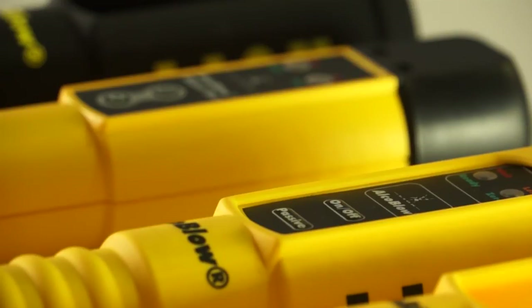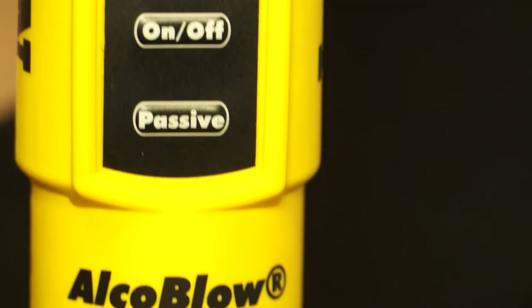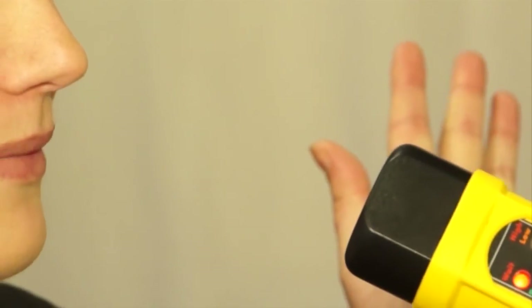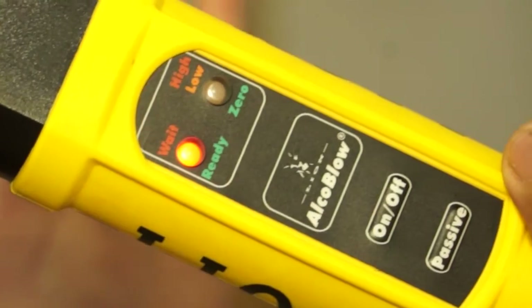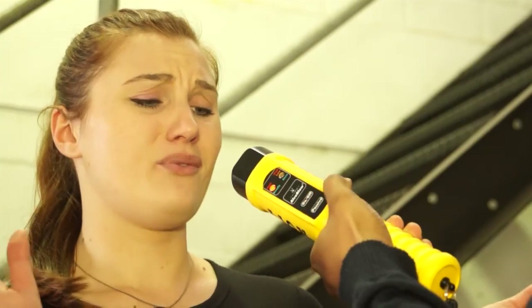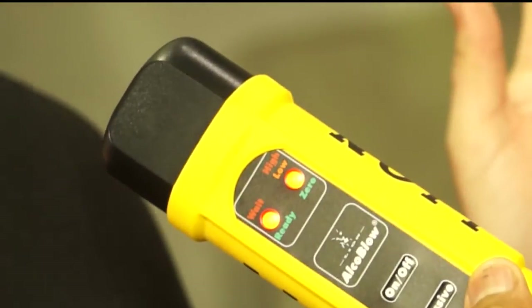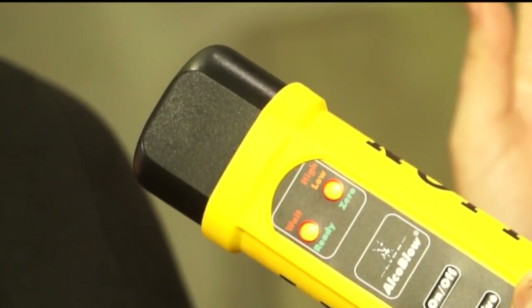Both AlcoBlow models have a passive button. This tells the instrument to test right now without waiting for a sample of air. So if a person is refusing to be tested, you can just hold the cone close to the person's mouth while he is talking and push the passive button. AlcoBlow will suck an air sample from in front of the person's mouth and is still able to tell if the test result is positive or not.